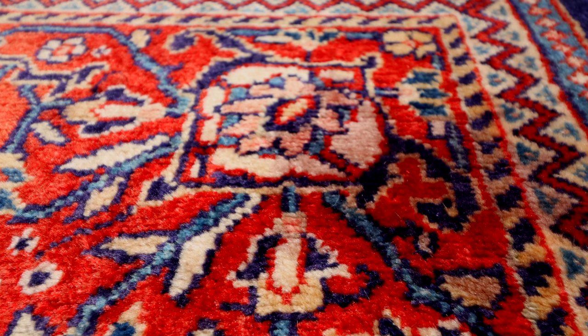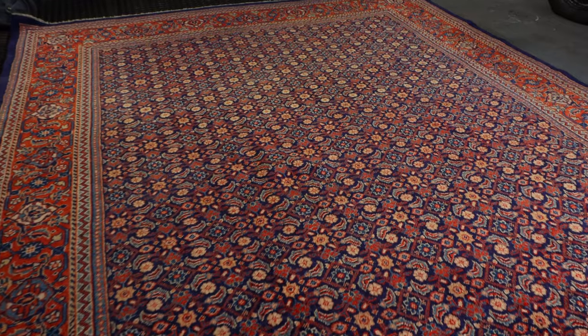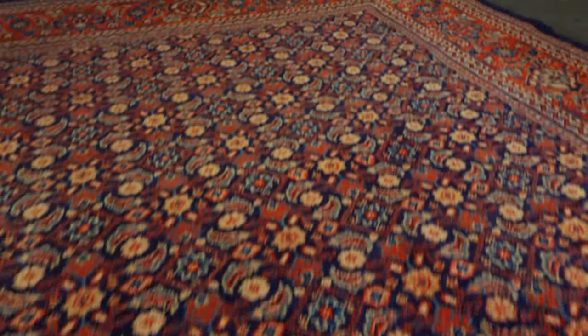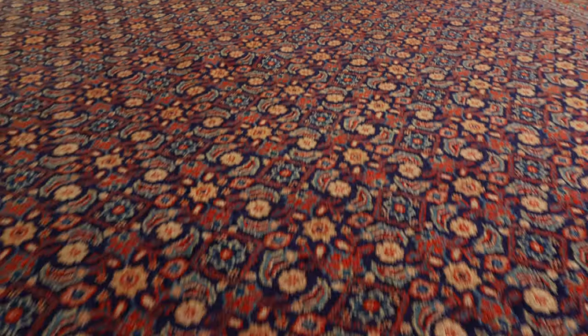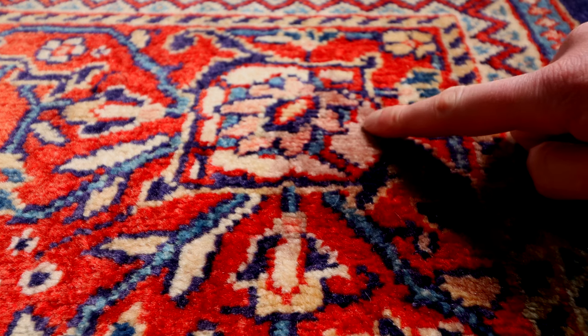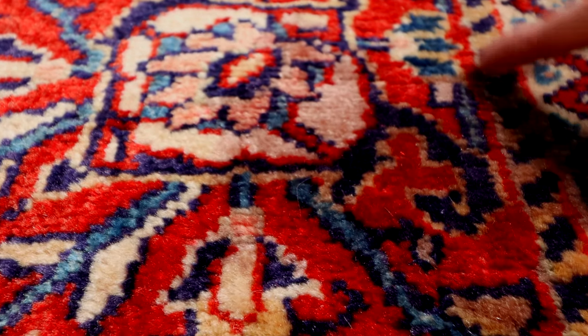Hi, it's Carl here from Cleaning How To, and in this video I'm going to show you how to remove this wine stain from this absolutely stunning hand-loomed Iranian Bajar rug with a Harati pattern in the field. The wine stain is actually disguised pretty well by the colouring of the rug itself, but you can just see in this flower that we've got a red tinge, and this whole area here is also darkened up.